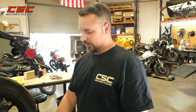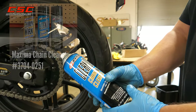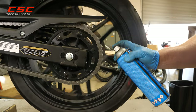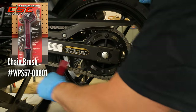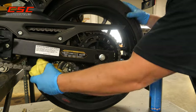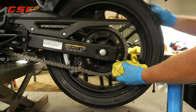Now that we've gotten the chain adjusted properly, it's time to perform some maintenance on it. First we'll start by cleaning the chain. I've found this to be one of the best chain cleaners there is. You want to spray it on the chain liberally, then use your chain brush to get off all the rough loose debris. Then go back with a rag and really clean it up nicely until all the dirt and road grime have been removed.